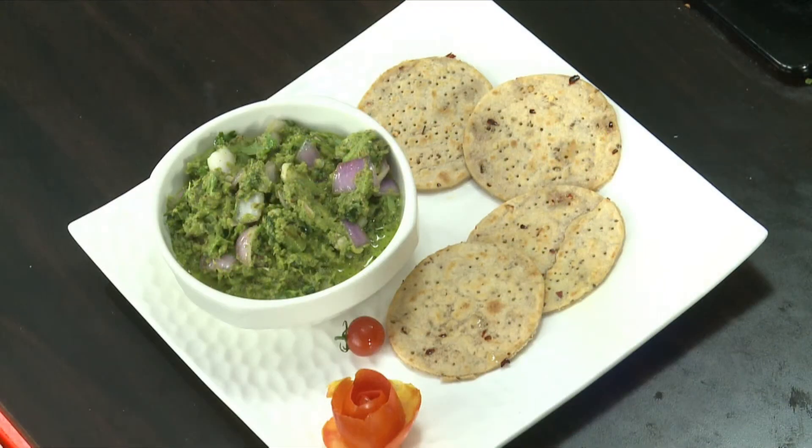Add rice and chapati to taste. It's ready.